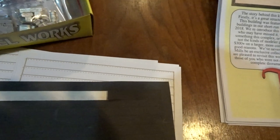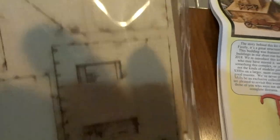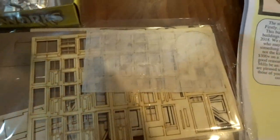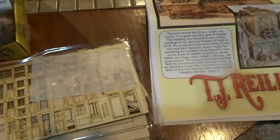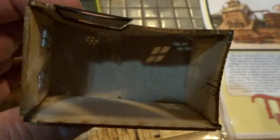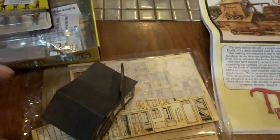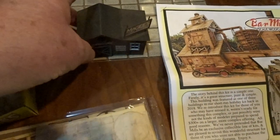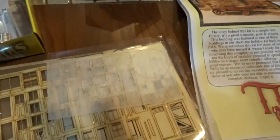You have, of course, the wood that you have to be very careful about staining, or else you'll find that if it's not braced first, you'll end up with something like this, as I did on my tire repair shop. It doesn't quite show up so bad on the front, but it is kind of warped.